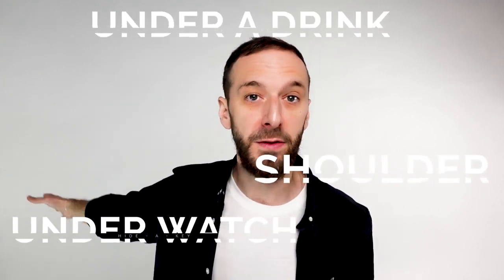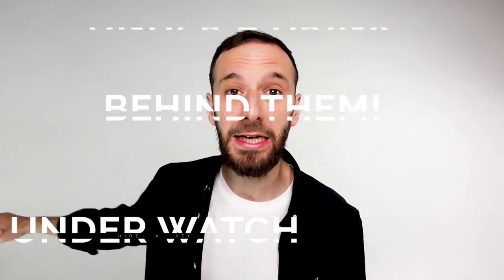Just add the Heideki system to your home keys and you are ready to go. Make the key vanish and appear on their shoulder, under their watch, under their drink, on the table, behind them, under the doormat — wherever you want it to appear, it will appear. This could not be more organic, more natural, or more real world.